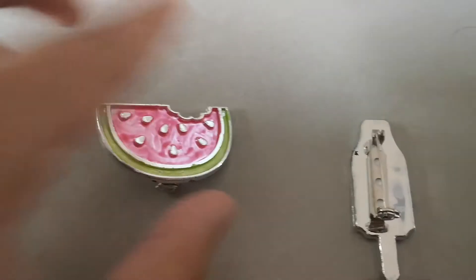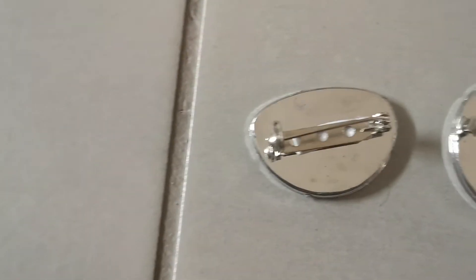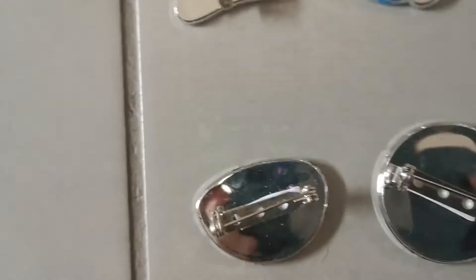They all have pins on the back as you can see. I'll turn them all around so you can see the pin — they're all just shiny silver on the back, and they have pins on it, and you can easily take them off and put them back on. That's the end of my video, thank you for watching, bye!